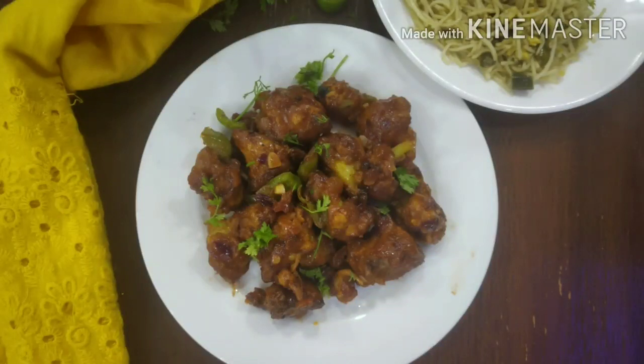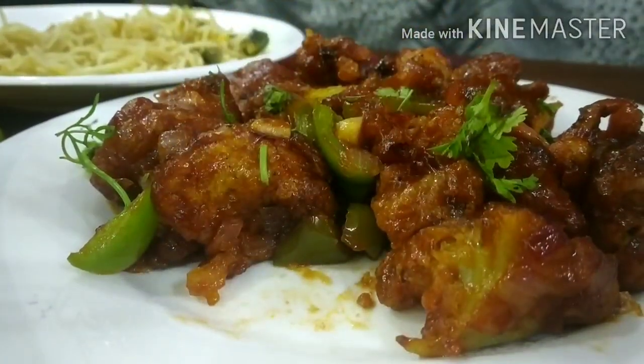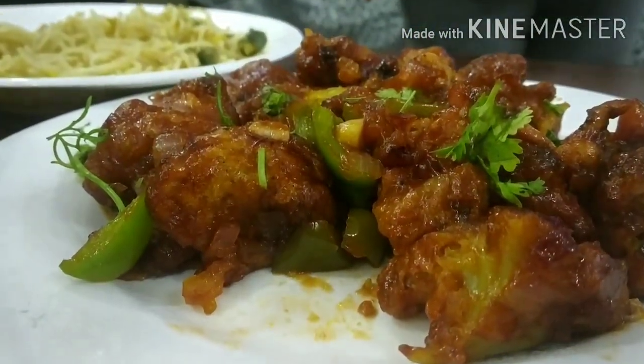Hi all, welcome back! Today I am sharing another very healthy recipe — the recipe of Gobi Manchuri. This yummy Gobi Manchuri is made in an air fryer using very little oil.